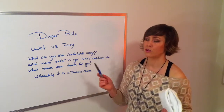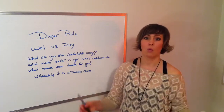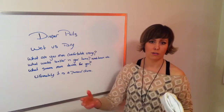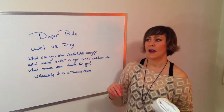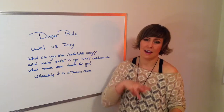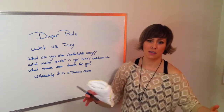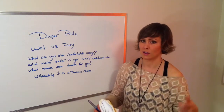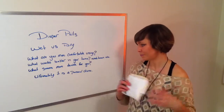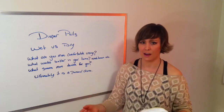To me it's just what you're more comfortable using and what works better. When my daughter was in diapers, I had a big wash basin in the laundry room. I would fill it with water and a little bit of soap, give the poop diapers a quick rinse, shake the poop into the toilet, and throw them into the wash basin to soak for a day or two until wash day.